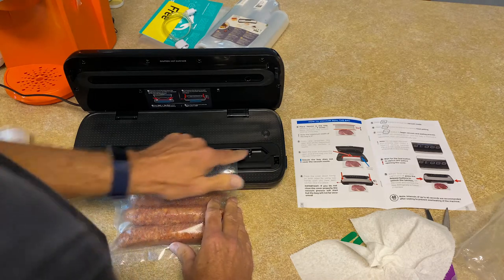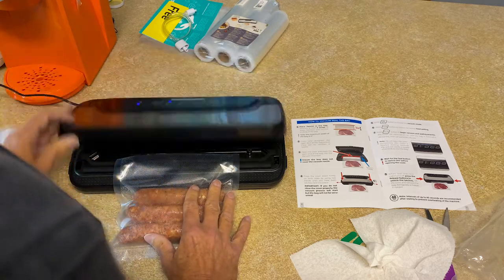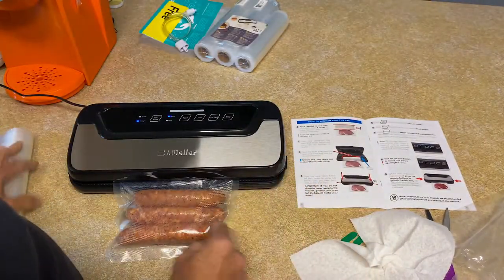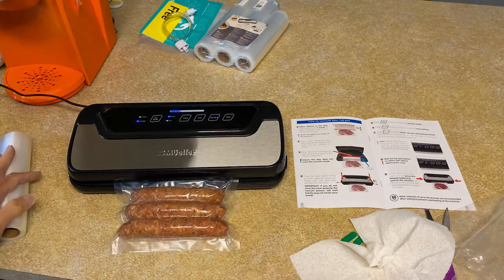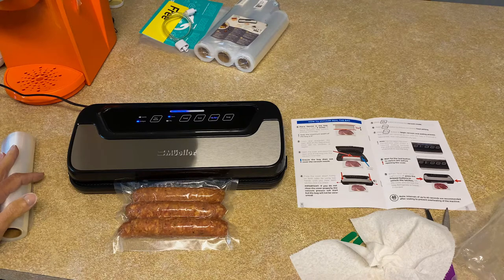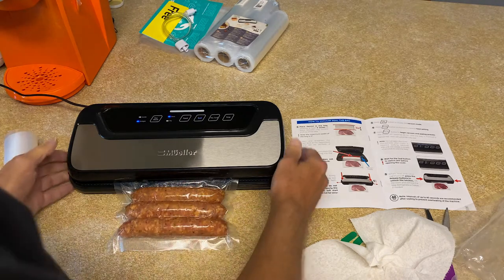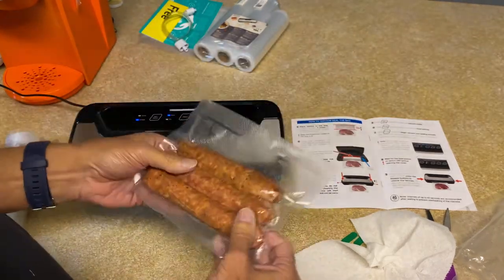It also said don't cover up that area because that's where the flow goes. Alright, I think we're good — vacuum seal, let's try it. We'll wait till the light goes out. Another thing it said is after you seal one, wait 40 seconds. Alright, the seal light went out — take my food out. Oh my gosh, that is so cool, look at that!